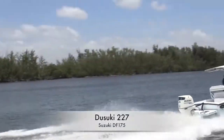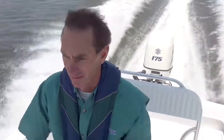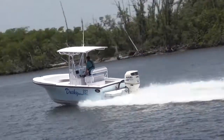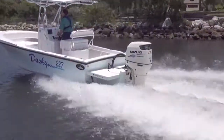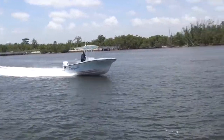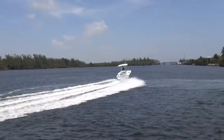The Dusky 227 is everything a versatile fishing boat should be. It's dry, roomy, and handles rough water with ease. The 227 features a hand-laid fiberglass step hull with a hard shine so it rides high in the water. The proven Dusky dry bracket improves the boat's handling and provides more room on deck. It's 22 feet 7 inches long with an 8 foot 2 inch beam, just right for fishing inshore or heading outside.